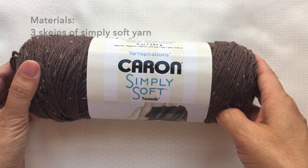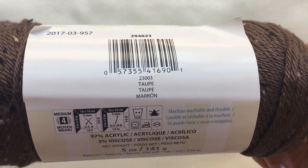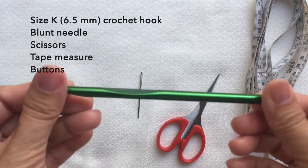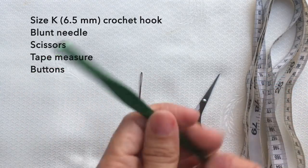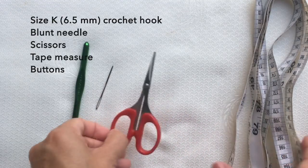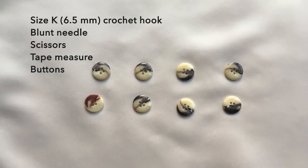For the materials, I use three skeins of Simply Soft yarn in toupee color. For the crochet hook, I use size K, 6.5 millimeter crochet hook. I also use a blunt needle, pair of scissors, a measuring tape, and eight pieces of buttons.